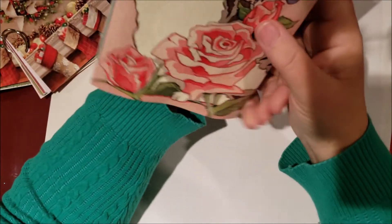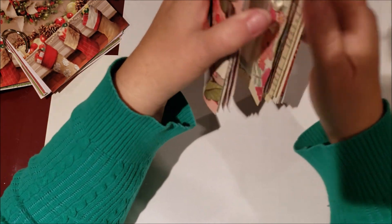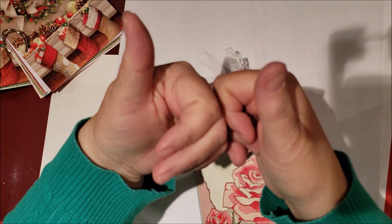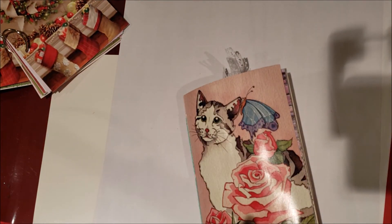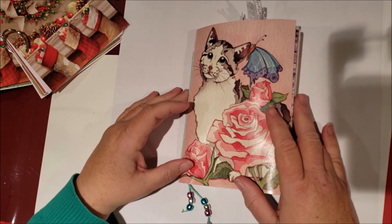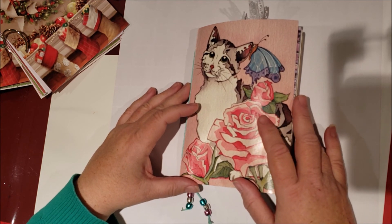That is the end of my flip-through. I hope you enjoyed it, and Julianne, I hope you enjoy using this journal — I had fun making it. Thank you for stopping by. If you like this video, please leave me a thumbs up, and if you haven't subscribed to my channel please consider subscribing — it would really mean a lot to me. If you're new here, thank you for stopping by. Have a wonderful Saturday — talk to you later, bye bye!